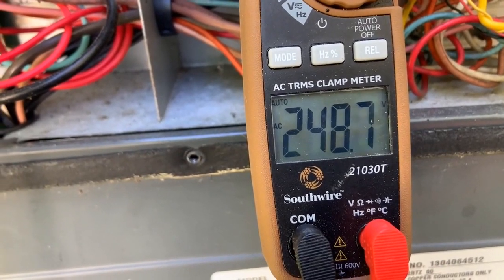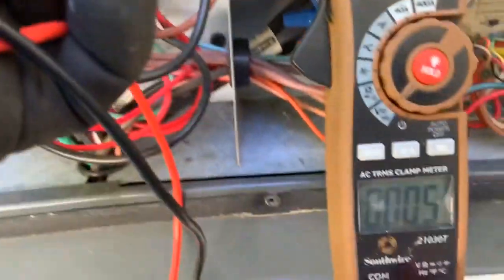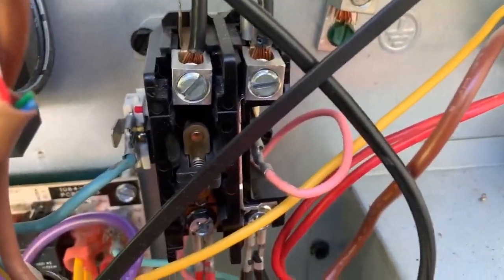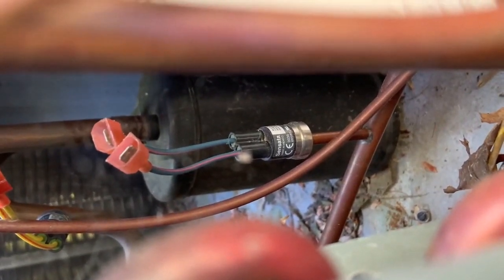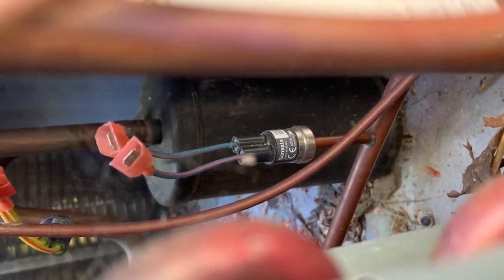Let's shut off the breaker and make sure we have no power. Check both to ground — we should be good. You can see on the contactor there are the first little signs of pitting and arcing. I don't think we're at the point of changing it out just yet, but we'll monitor it and maybe change it out over the next couple of years. If you look down there, the high pressure switch is disconnected. Not sure why it's disconnected — let's see if it's open and go from there.